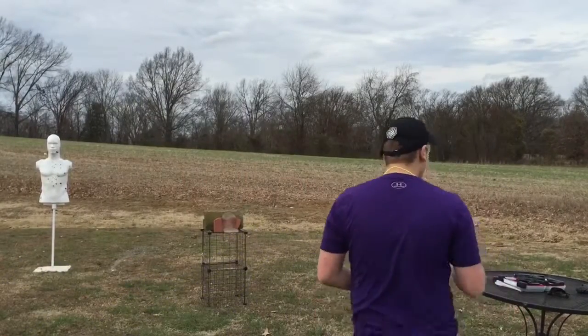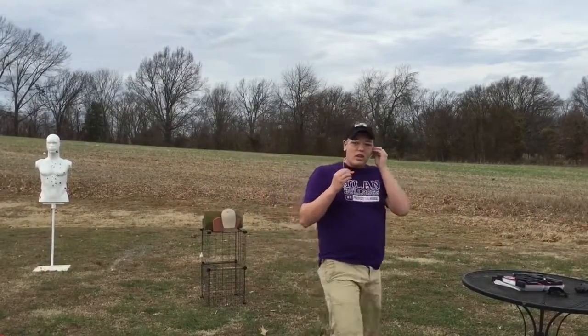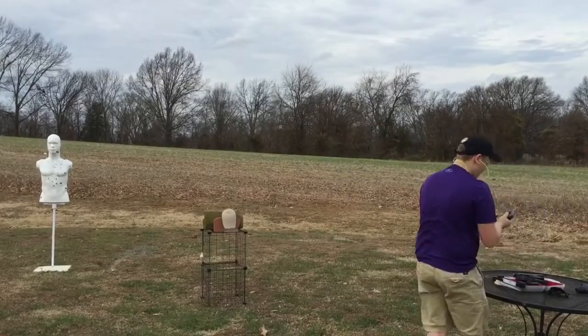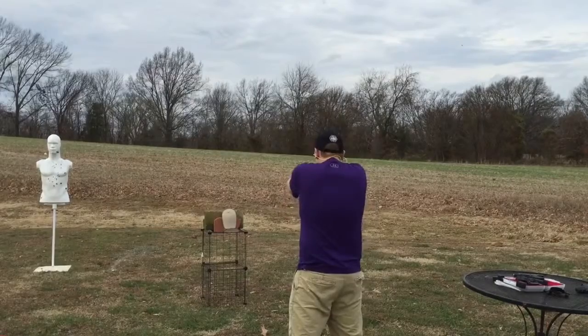Let's put a .380 first — center mass. Such a small pistol, let's see what it'll do. Ruger LCP, short barrel. Boom boom.